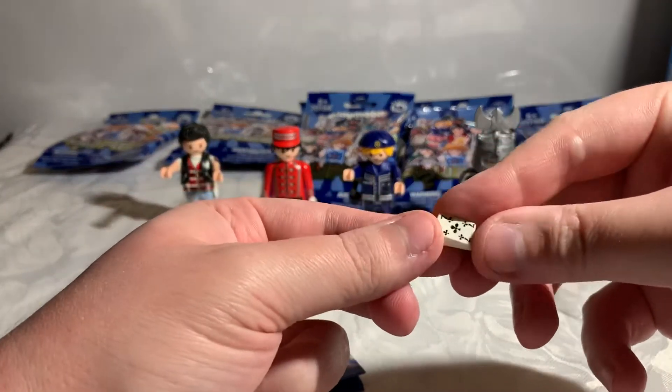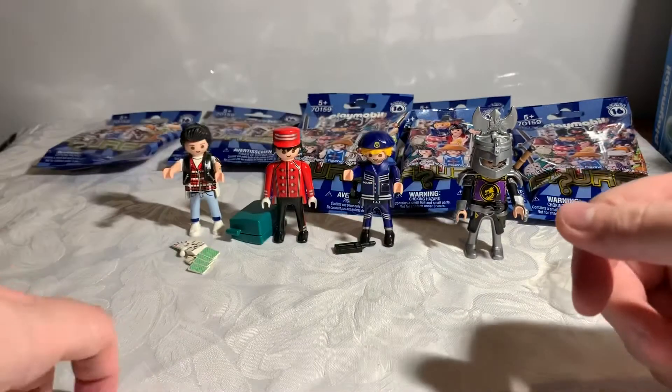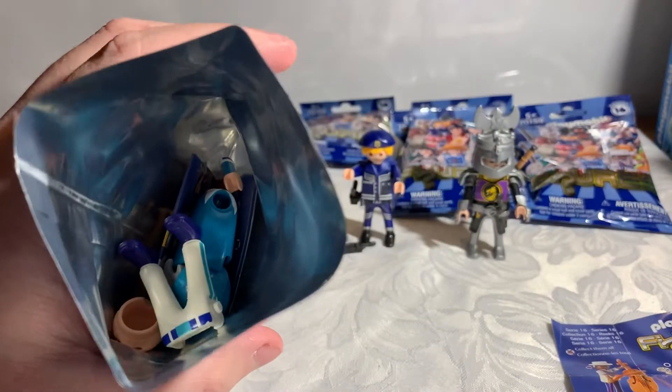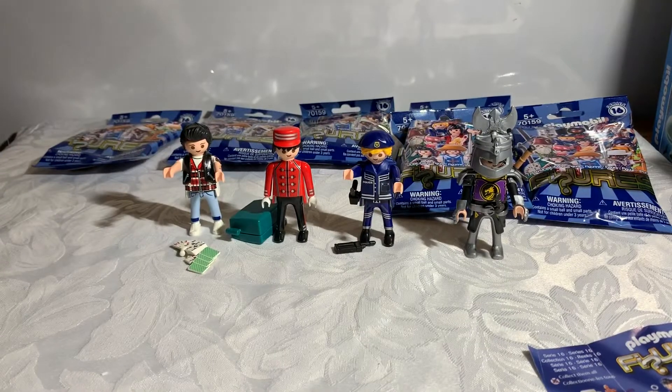And the deck. All right, next. Another duplicate - this is the baseball player, so right there. Which we have had in a past video.